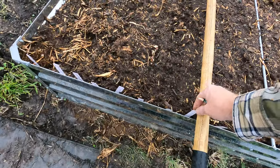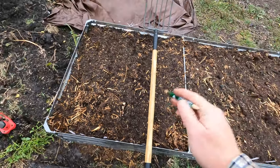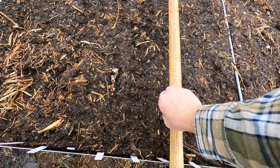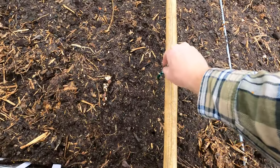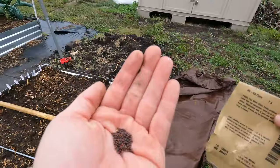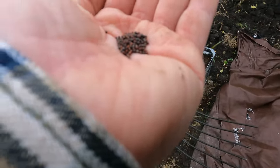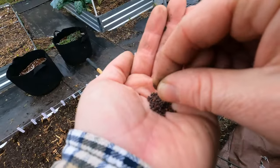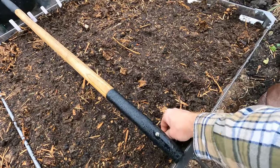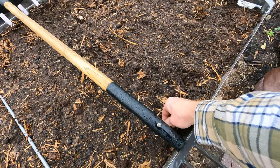For the turnips the packet says two inches — that is absolutely not true — so I'm going to give these plenty of space between each other. There we go, those are turnip seeds. They're very small, they almost look like spinach seeds. I think I'll try to get two per hole.